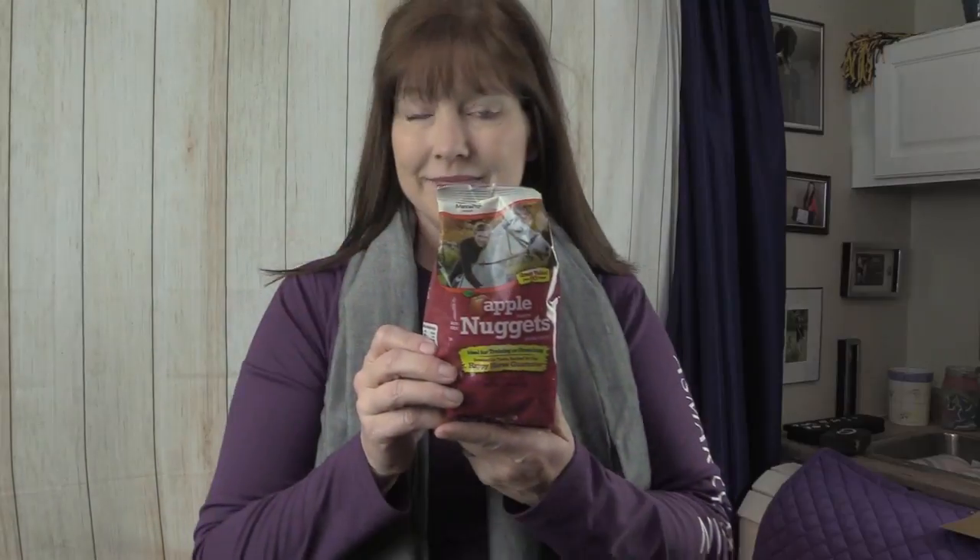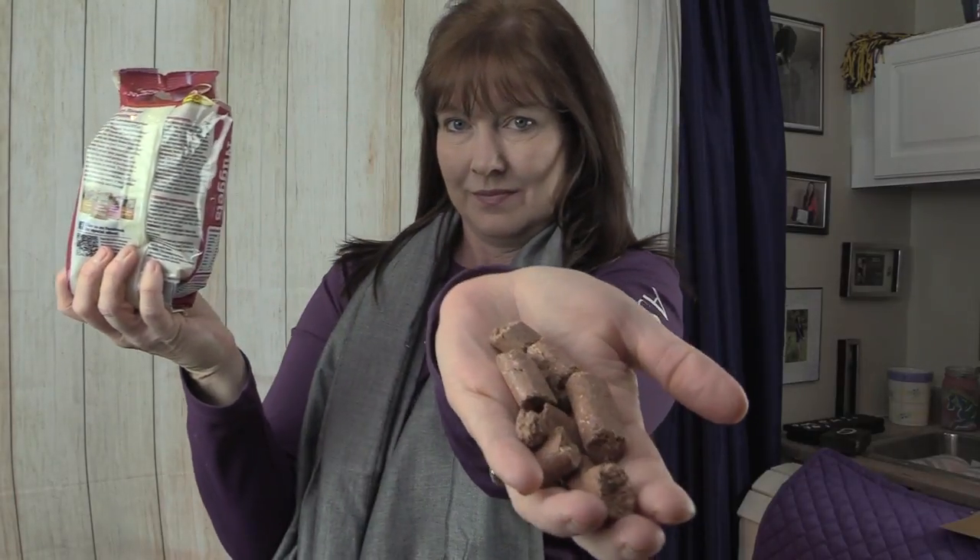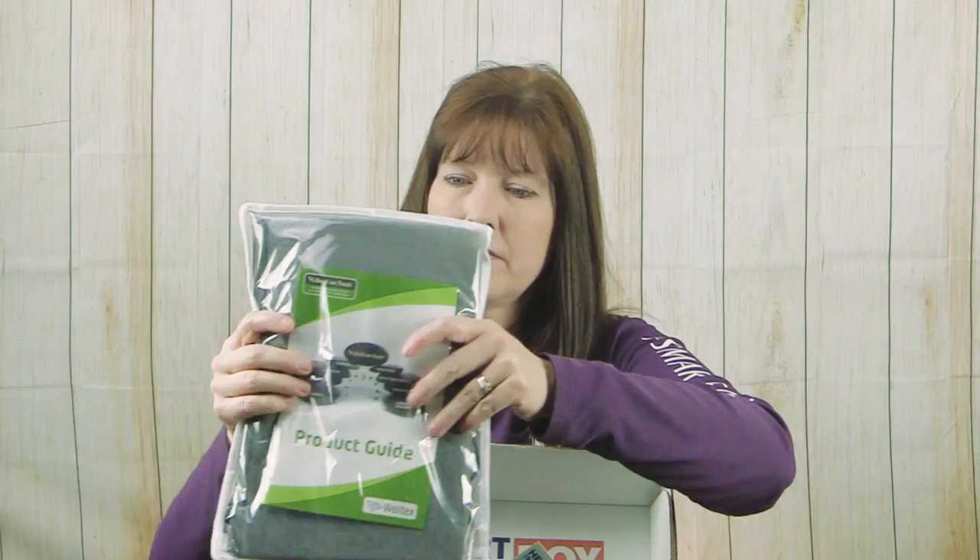Next we have a bag of apple nuggets — horse treats by Nana Pro. I'm really happy when subscription boxes include horse treats. I do make my own horse treats, so I don't buy them constantly, but these are a nice standby to have around. It's a one-pound bag, which will last a while since my horses only get treats once in a while. They're small enough to work well as a little reward and fit nicely in your pocket. My horses always like them.